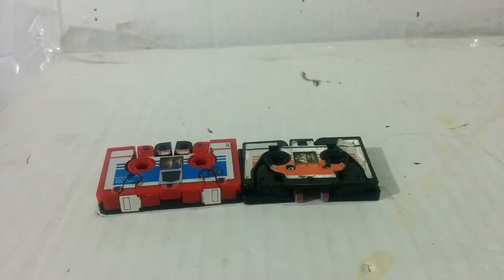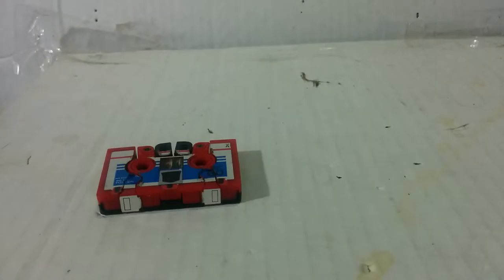What up Primate! In today's video review, we'll be taking a look at Generation 1 Frenzy and Laserbeak.